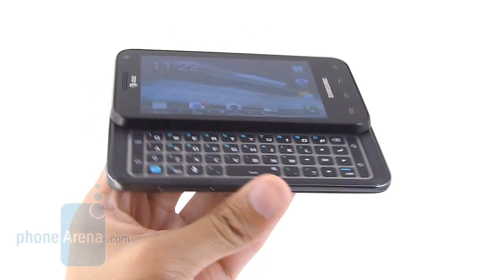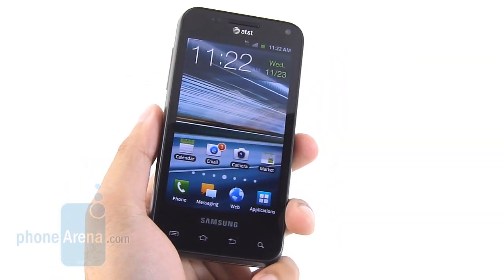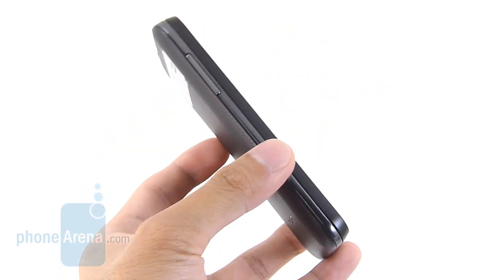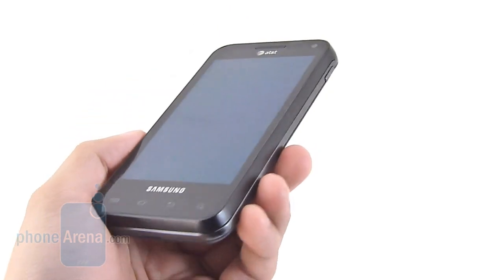Besides the obvious of being a Samsung Captivate with a landscape sliding keyboard, it's very modernized thanks to its dual-core processor and HSPA Plus connectivity. The handset doesn't bear any resemblance to the Captivate from last year, nor does it look like a Galaxy S2 device — it's just a totally different design.